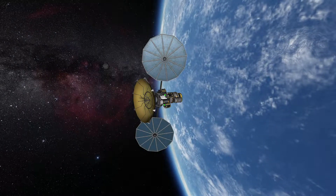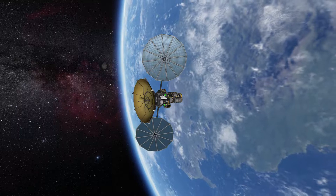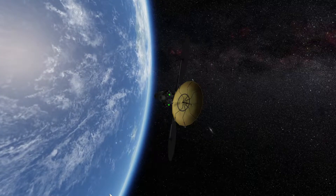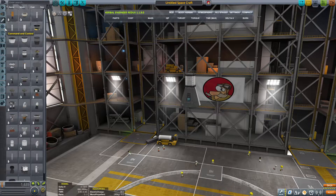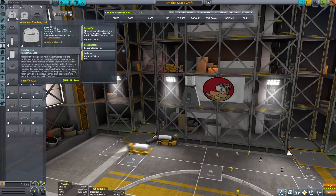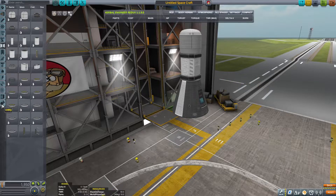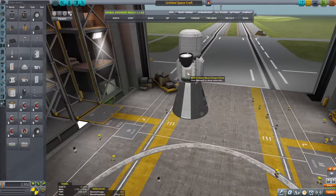In today's episode, I will be showing you how to grab the science from the probe we used in the previous episode to collect science from EVE on a flyby and bring it back to Kerbin. Now, you could say why don't you just transmit the data? Because there is a data loss. I want to build a craft that can actually get there, pick up all the science, and get back. We have the science container that will pick up all the experiments from that unit, and I'm going to use the advanced grabbing unit junior, which will let us dock with a craft that doesn't have a docking port. Once we dock, we can use the science capsule to transfer the data from the first craft to the second one.